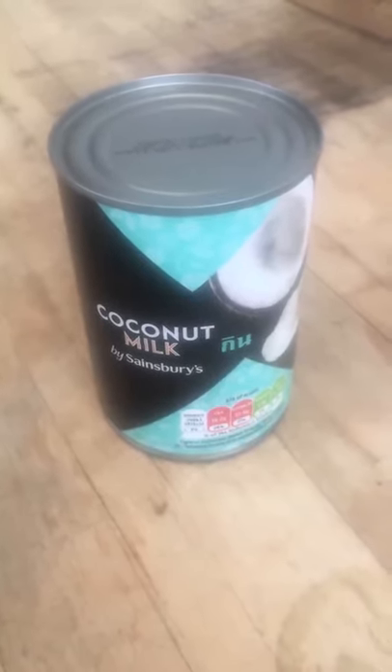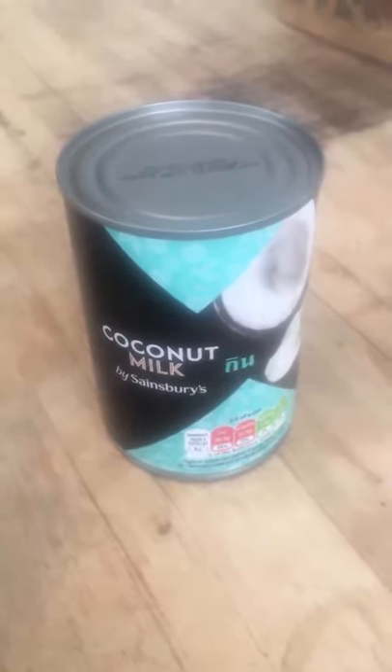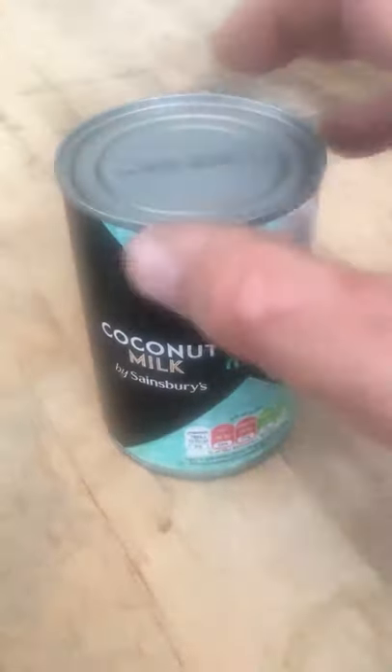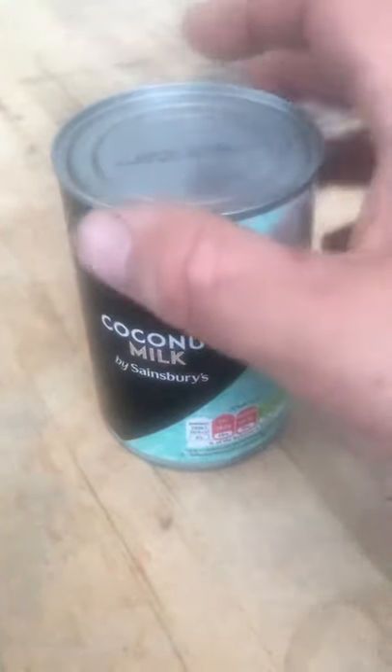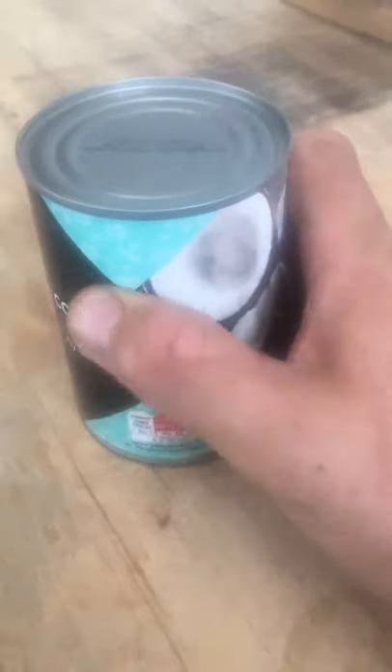I'm going to show you how to make a tin can drum kit. I'm going to use a can of coconut milk — it can be anything as long as it doesn't have a ring pull on top, and when you put your thumb down inside of it you can feel some ridges.